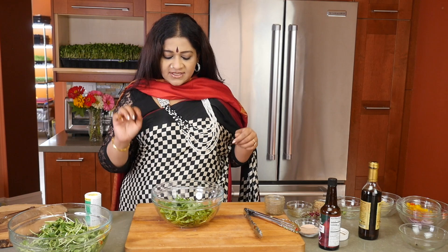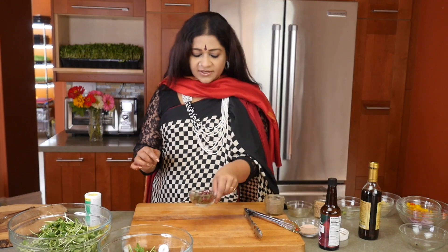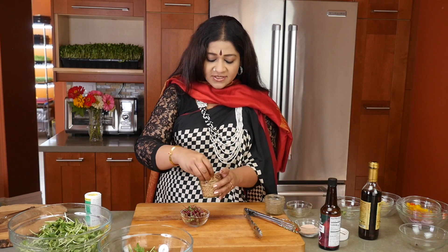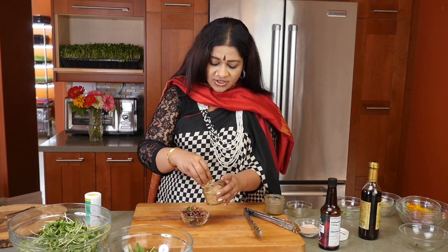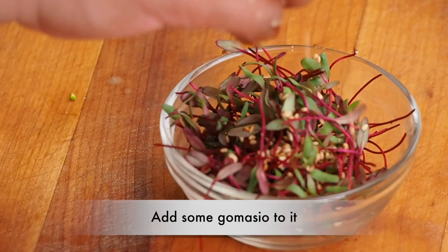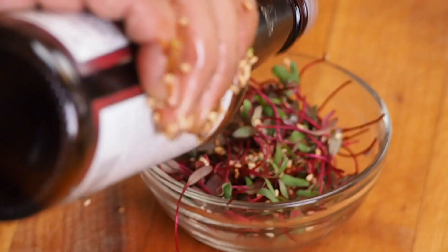And then, last but not the least, over here we have some beet microgreens — Sanjay did that too. And I'm going to add some gamachio to it and mix that up. And to that, I'm going to be putting in some ume plum vinegar.